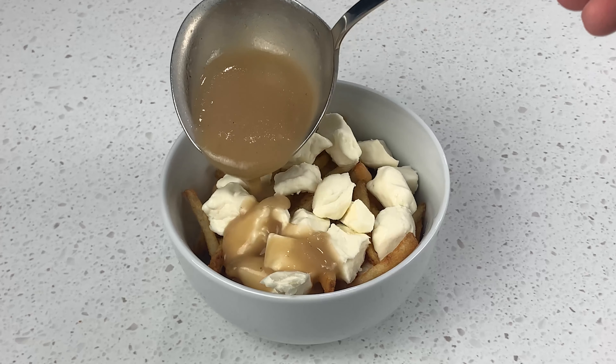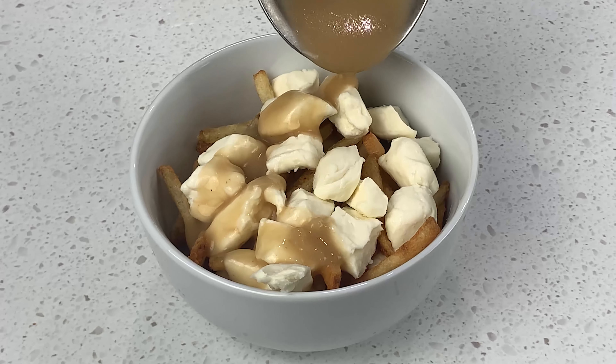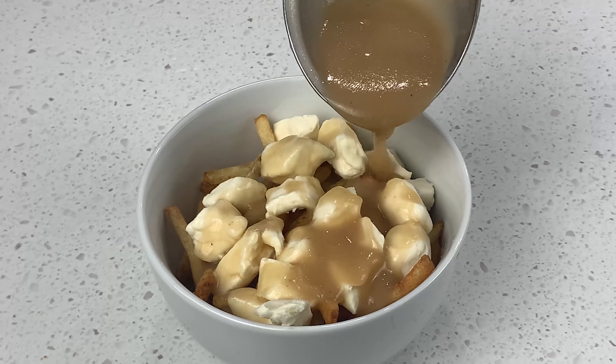We conclude by slowly adding the gravy, making sure to coat the top and bottom, but not enough to turn this into a soup. All right everyone, we've finally arrived at the time of tasting. Time to give this a try — let's see how it came out.